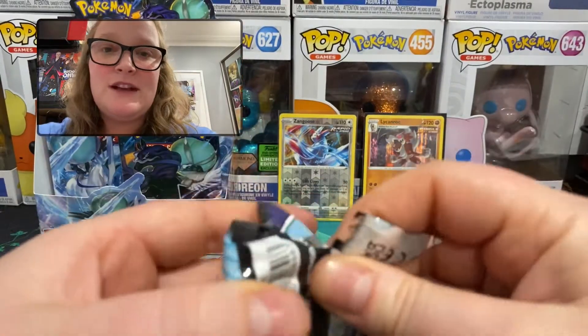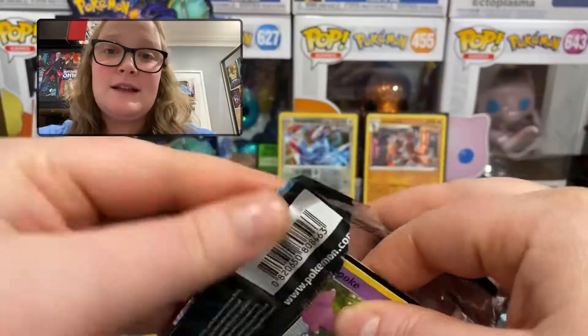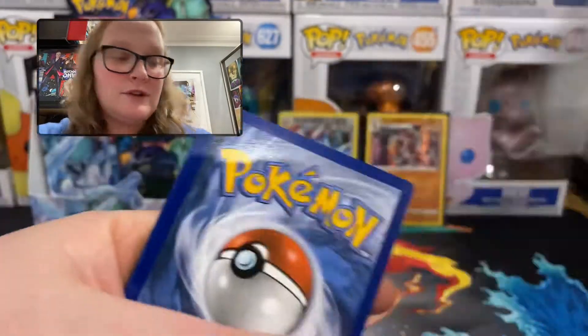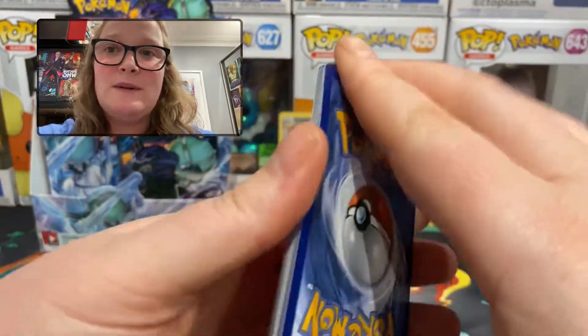My personal chase card in this set is one of the Zapdos cards — I think it's the full art, the alternate art full art of Zapdos running up a hill. I think that's a really good looking card, so I'm hoping for that one.